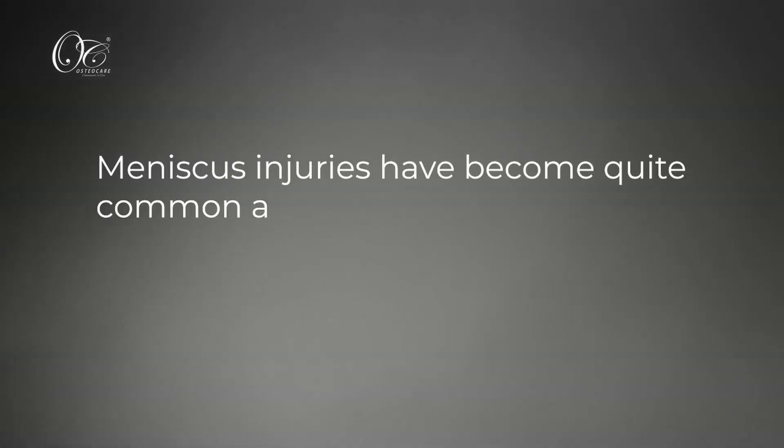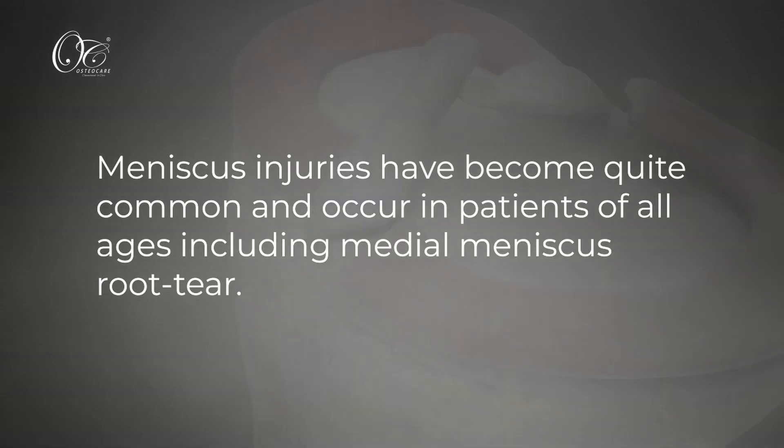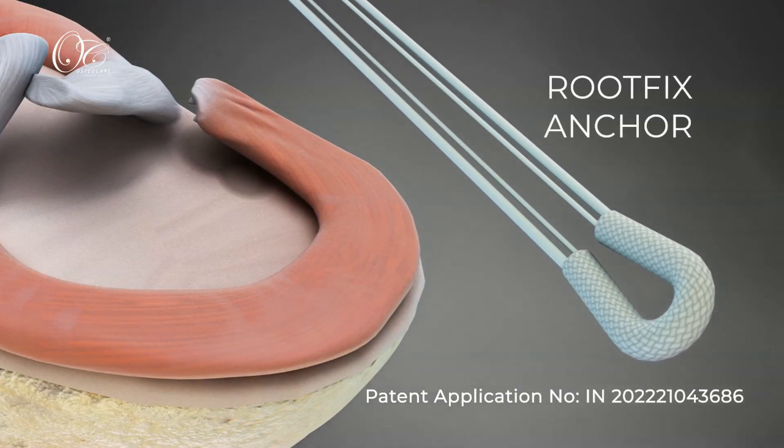Meniscus injuries have become quite common and occur in patients of all ages, including Medial Meniscus Root Tear. This video demonstrates Medial Meniscus Root Tear Repair using a novel technique with the help of the Root Fix Anchor.